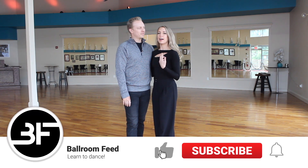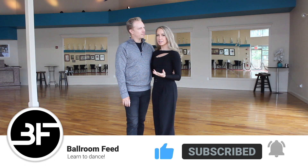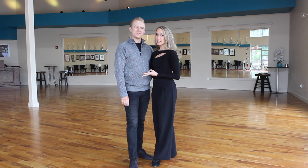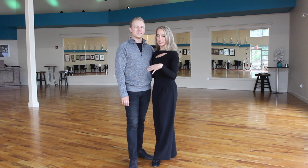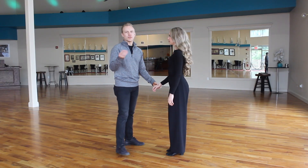Hello, welcome back to Ballroom Feed. Today we're going to be updating you on how to hold your dance partner in the American Smooth dances, which specifically will be for your waltz, your foxtrot, and your Viennese waltz. If you're interested in tango, you could also start with this position, and then if you feel good you can head to our tango dance position video, which is a little bit different — we'll link that down below.